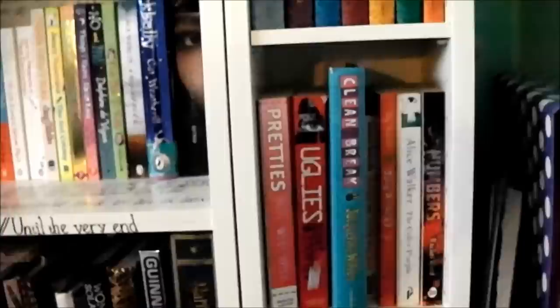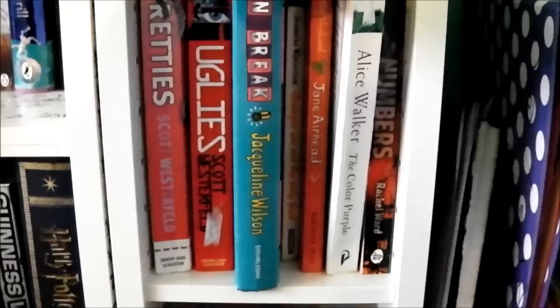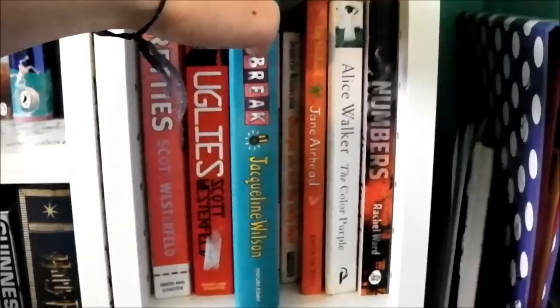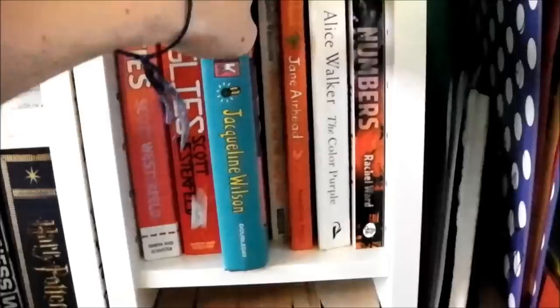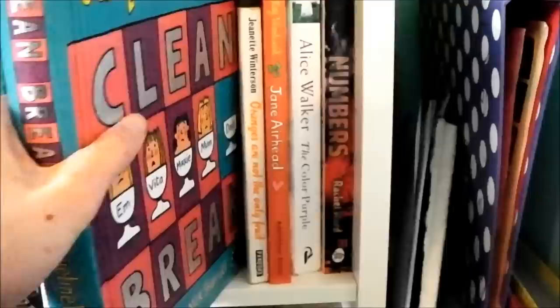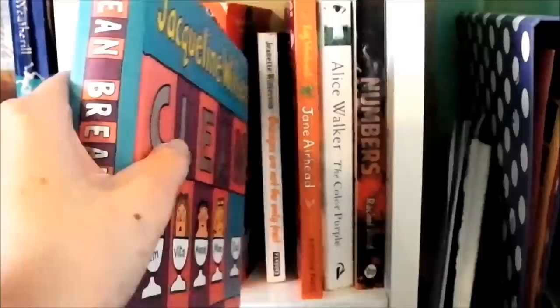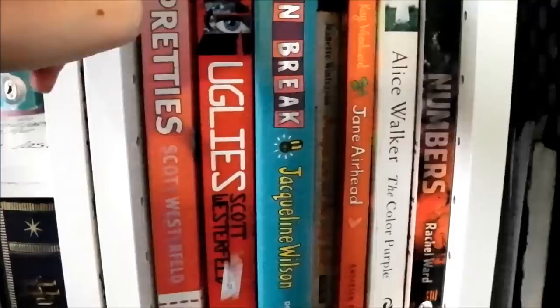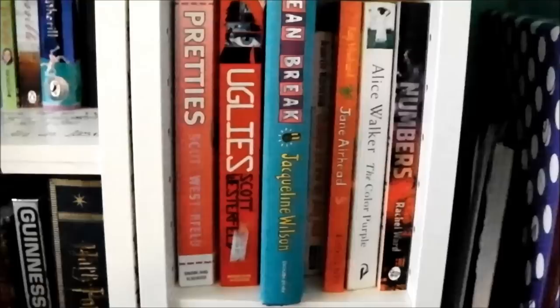By the way, I have two bookcases here — we just screwed them together. I have a mini bookcase and a big bookcase; the shelves don't quite line up but I like that, it looks more interesting. So we've got the first Numbers book on the shelf below, The Color Purple by Alice Walker — which I had to read for English coursework and it is absolutely amazing — Jane Eyrehead, which is a take on Jane Eyre, Orange Is Not the Only Fruit — also for English coursework, really amazing — Clean Break by Jacqueline Wilson, which actually belongs to an old friend I've never given it back to. And then the Uglies series by Scott Westerfield — everyone said it was incredible but I wasn't blown away. I got mismatching books because I asked for the whole series for Christmas: Uglies and Pretties.